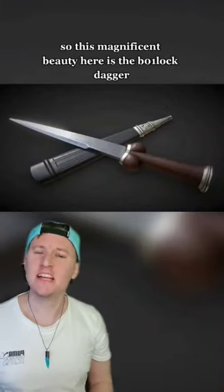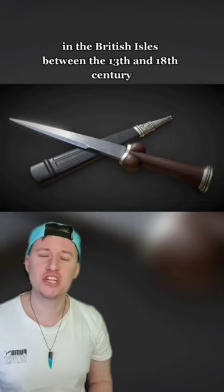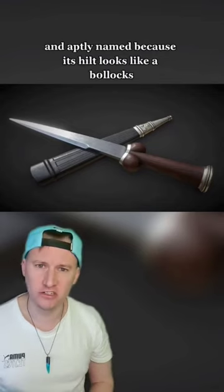This magnificent beauty here is the Bollock Dagger, a dagger that saw use in Northern Europe and the British Isles between the 13th and 18th century, and aptly named because its hilt looks like a bollocks.